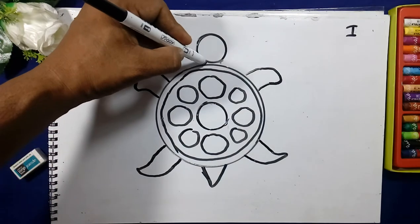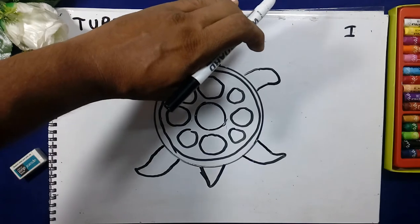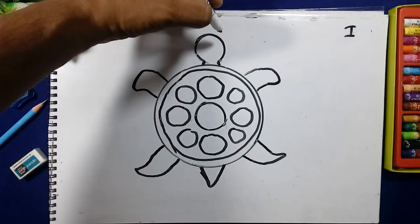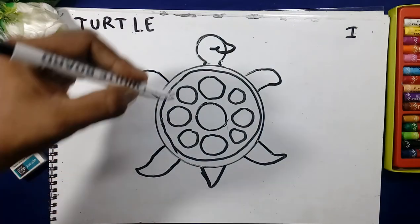By the help of this one we will draw the circle here. We will draw the lines like a neck here. We will draw the mouth here, making a smiley face.